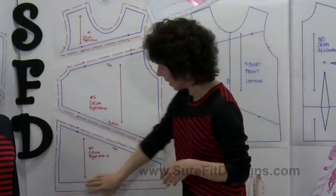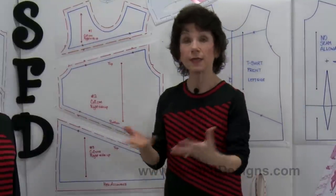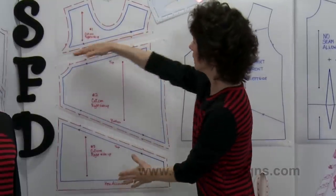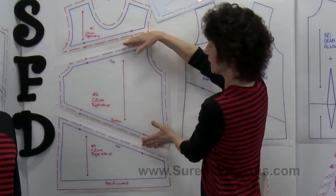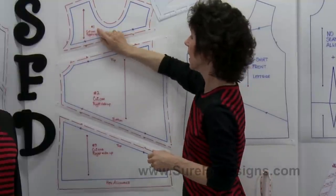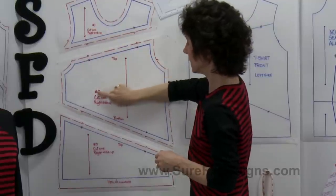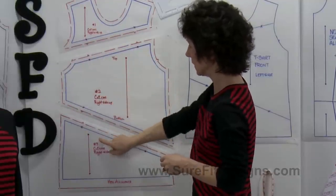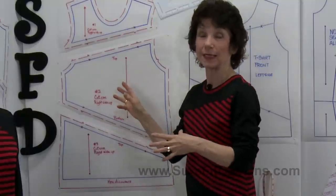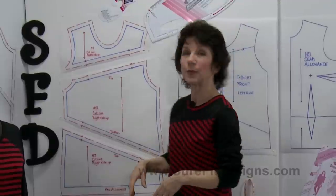For the hemline, I've added a one and a half inch hem allowance at the bottom. When sewing this together, you'll create the front into a unified whole — these two segments will be sewn together first. Notice something else I've done on the patterns: I've labeled them really clearly. Piece number one — cut one right side up. Piece number two — cut one right side up. Piece number three — cut one right side up. The more indications you give yourself on your pattern pieces, the easier everything will go together and the less confused you'll get.